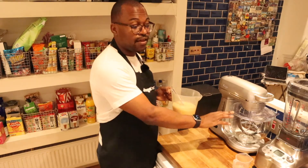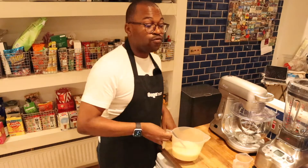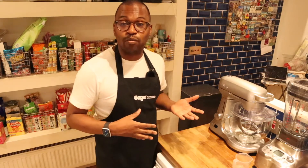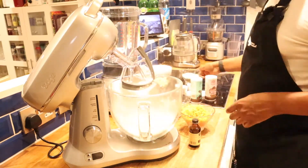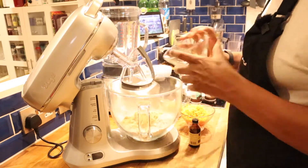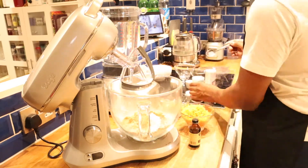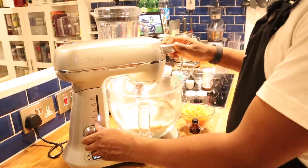If you don't have a stand mixer that's absolutely fine — you can use a hand mixer, whichever you have to hand. To the stand mixer I'm adding 280 grams of flour, 80 grams of rolled oats, 150 grams of light brown sugar (though you can use caster sugar), one teaspoon of cinnamon, and half a teaspoon of nutmeg. Next I'm adding one teaspoon of baking powder and half a teaspoon of bicarbonate of soda. I'll give them a quick mix so they're all incorporated evenly.